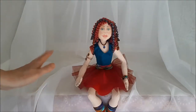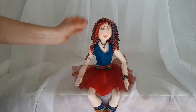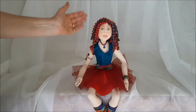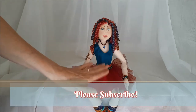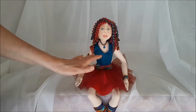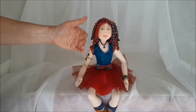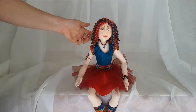Hi there, this is Patricia from PatriciaFenty.com and today I'm going to do a book and course review on how to make this beautiful little cloth doll. It's by Patti Kulea. This is not a tutorial on how to make the doll — it is a review of the book, the course, and some of my process of making her.